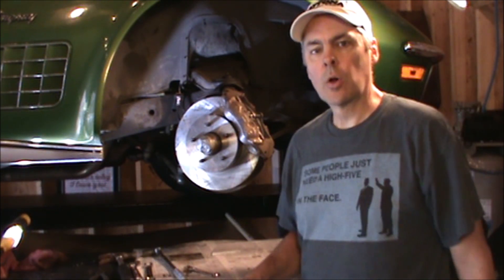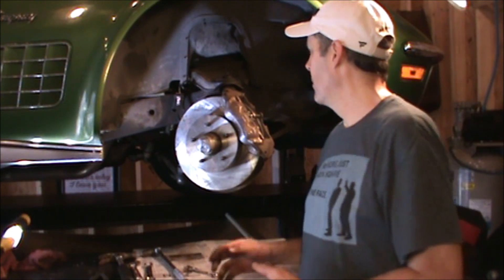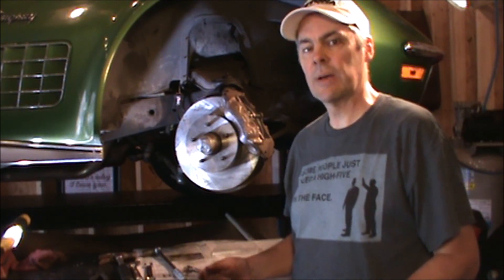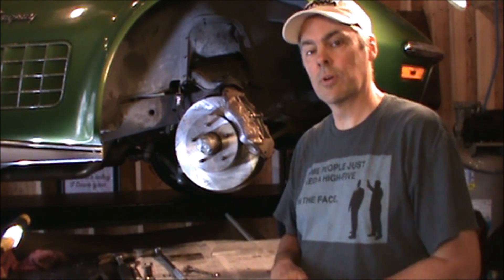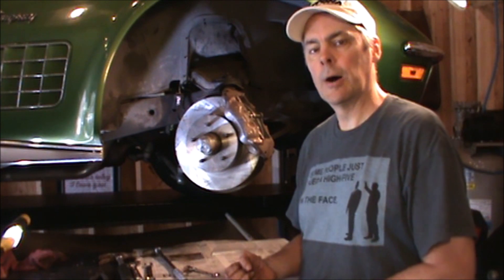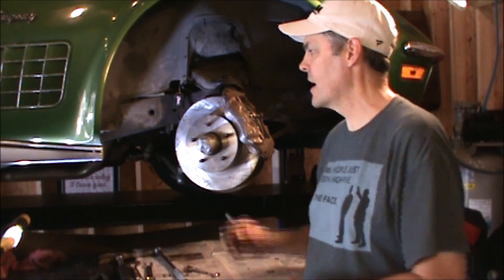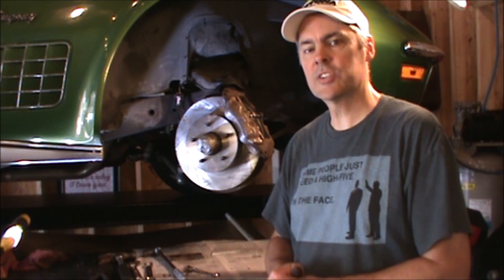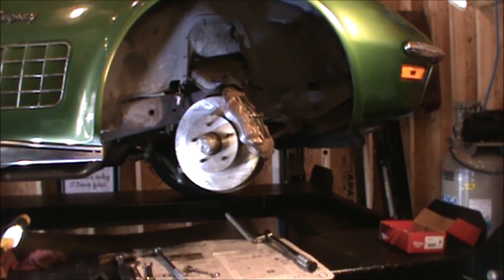Next thing we're going to do is go ahead and bleed the brakes. I've been looking online in a Facebook help group and found a really neat pressurized brake bleeding system — it's actually a homemade system. What I'm going to do is put that system together and push brake fluid through the system instead of using the two-man method, the gravity method, or the vacuum method. We'll be pressurizing and pushing brake fluid through. I'll hopefully have that to you within the next week. Thank you for your time and I hope you enjoyed the video.